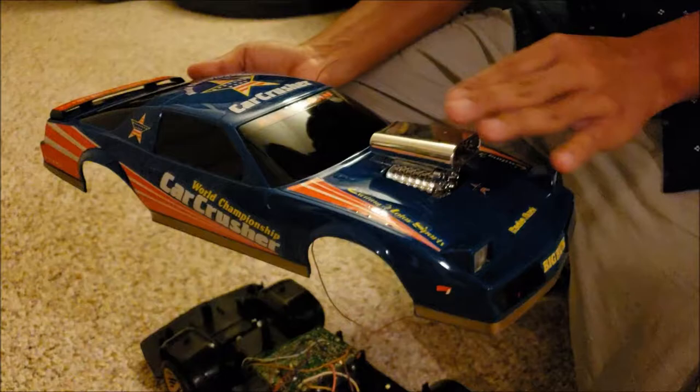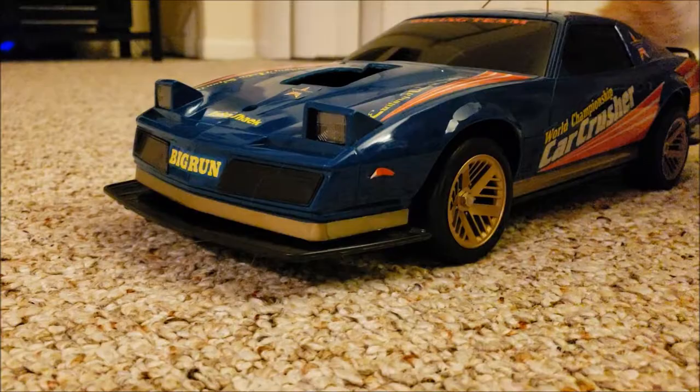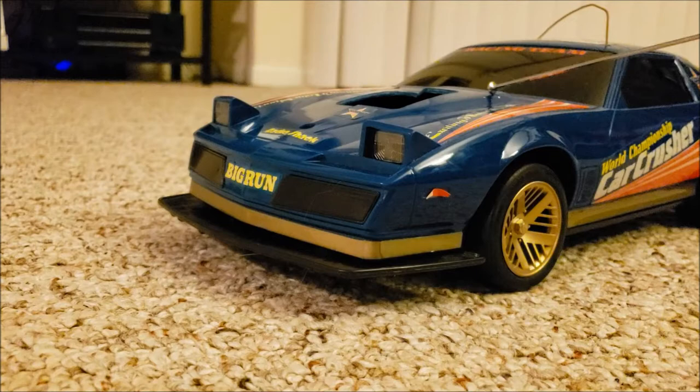I'm probably going to take off this engine blower and make some changes to it. But that's what that looks like. So I took off the engine blower. I'm going to kind of have that opening filled up later on, but as for now, I took it off.